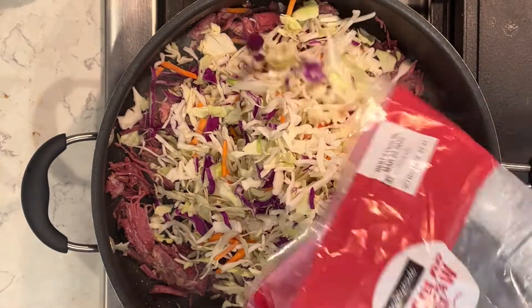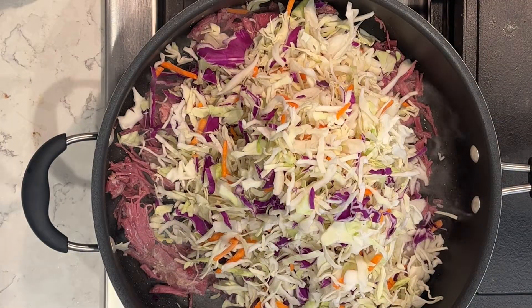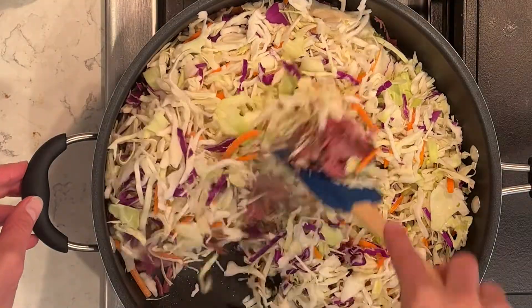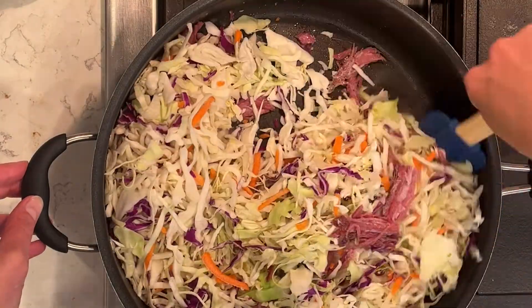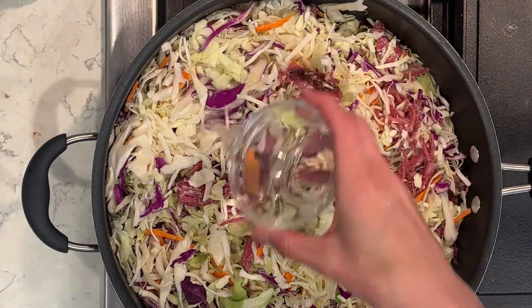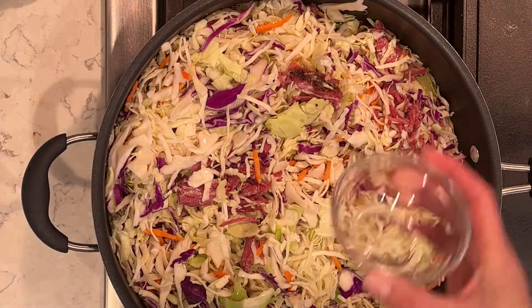After I stir it around, I'm going to add in half a cup of water, then put the lid on and steam this for about 10 minutes to let the cabbage get all cooked all the way through.